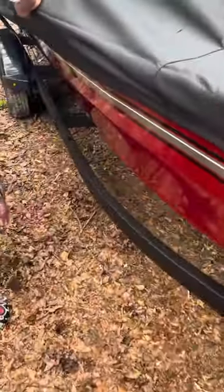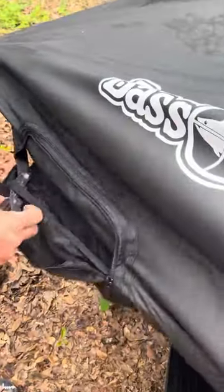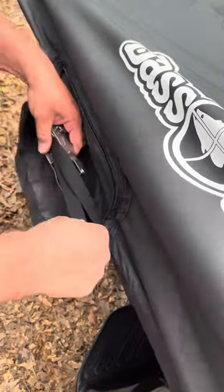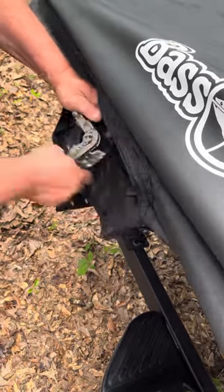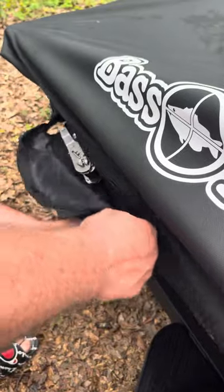I don't like how the trolling motor blade pokes through right here while he's ratcheting it down, because it seems like that would tear over time. So we'll look into a trolling motor cover so it doesn't damage this cover. I'm going to ratchet this side down, keeping everything straight in line, and then it all conveniently zips back up into the cover and hides it so you really don't see it.